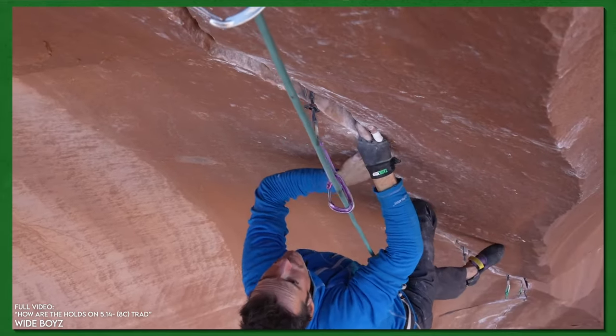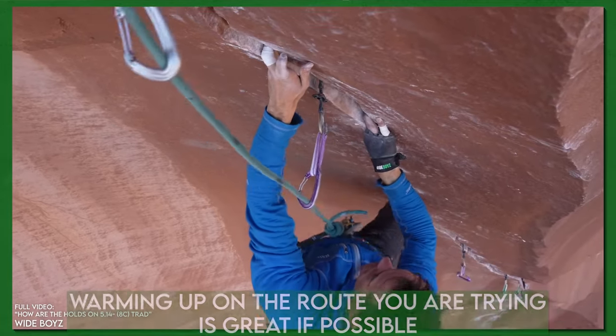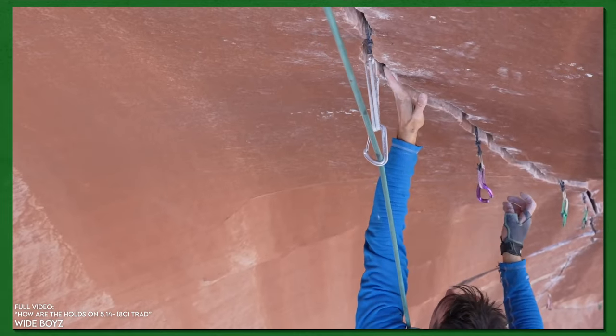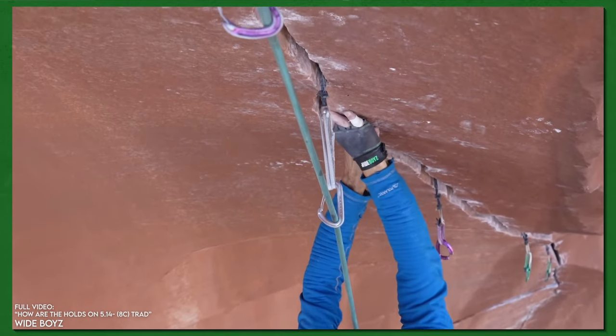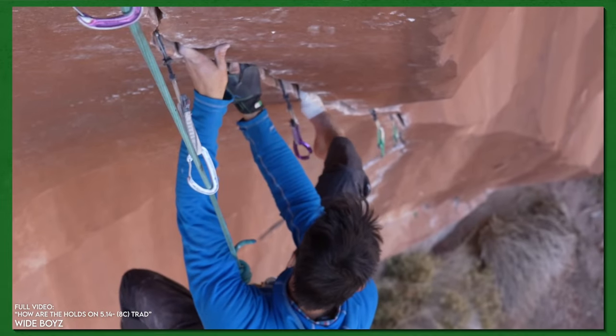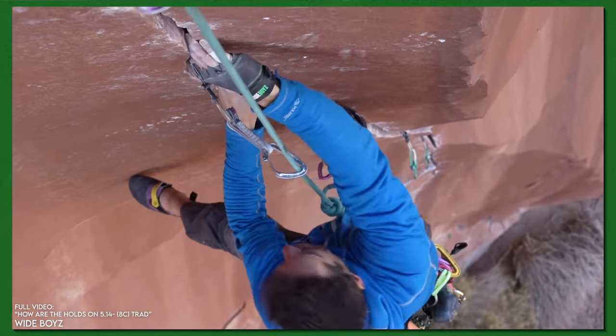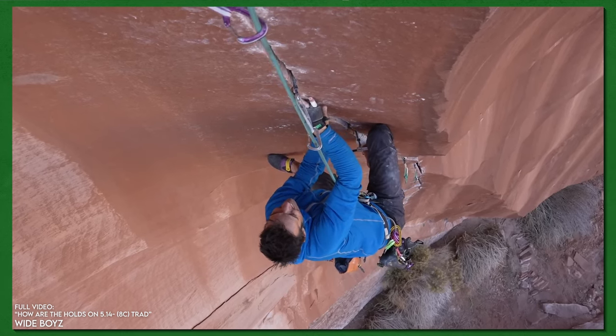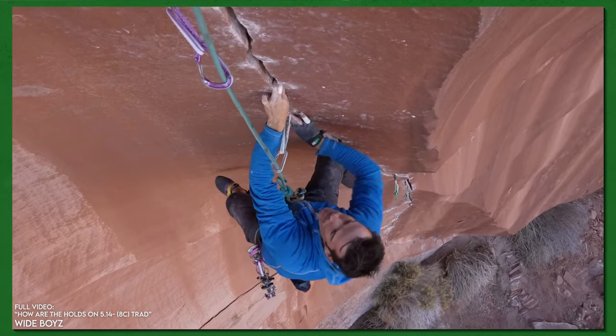In an ideal world, being able to warm up on sections of the route is really good. It depends on the steepness and logistics of being on a rope. You don't want to develop too much fatigue or damage to skin. Being able to pull on individual moves — even just holding positions and creating tension between hands and feet — is a great part of the warm-up. That should be right at the end, around the last 15 to 30 minutes before your red point attempt.